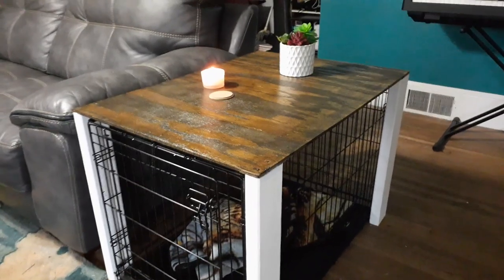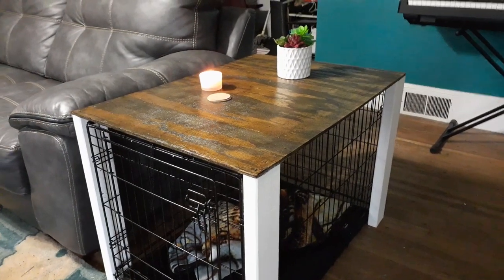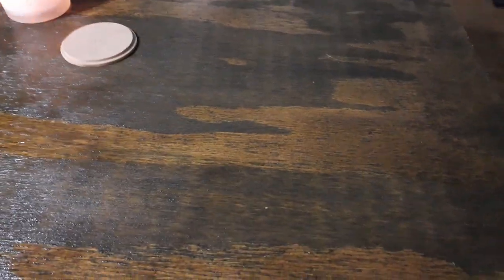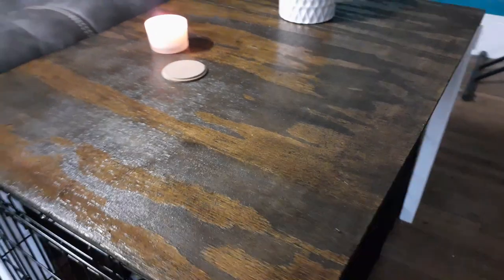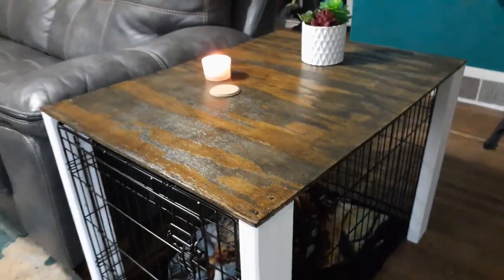I have one of these on either side of the couch and I have stained it. It looks darker than it is in the video — I'm not sure why that is — but I stained it with three coats of stain and polyurethane.